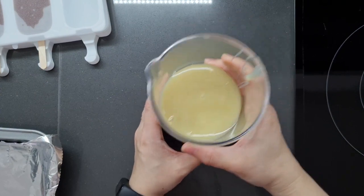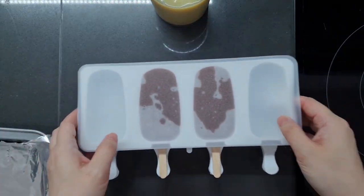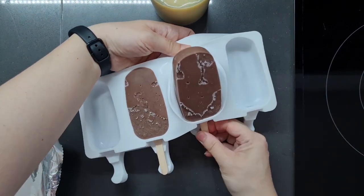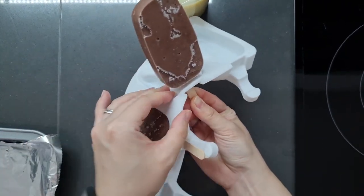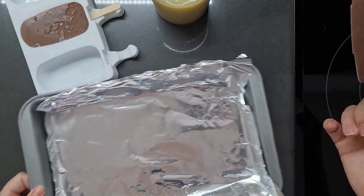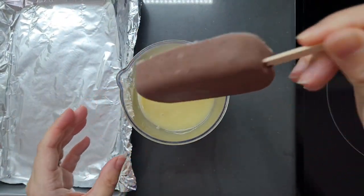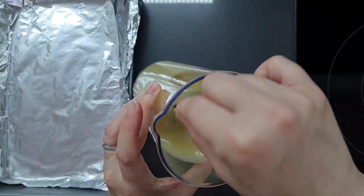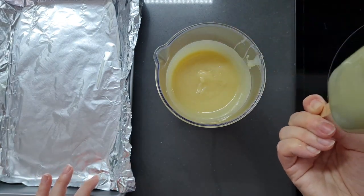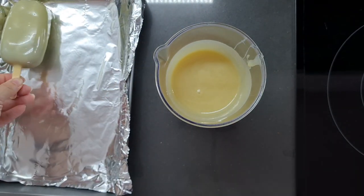Now it's time to get dipping. This is actually still a little bit warm so I am cheating a bit. I've put it in a tall container and we are going to unmould our popsicles — I'm starting with the small one because it's quite hot today and we have to work fast. This is super exciting. I've lined my tray with some foil and we're going to dip this straight in, give it a wiggle, give it a jiggle, bring it straight up and give it a good shake down. And that is one lovely coated red bean ice lolly. Let's do the rest.